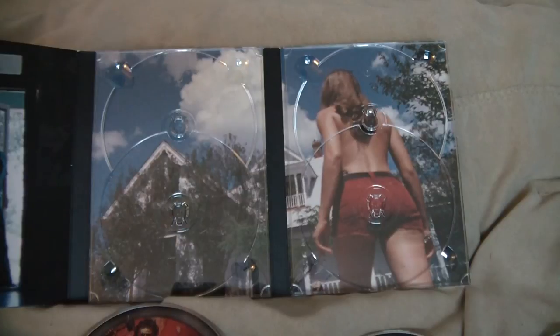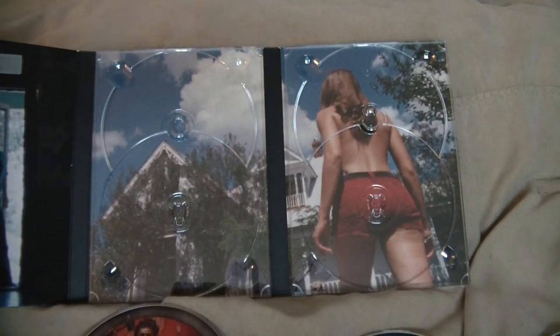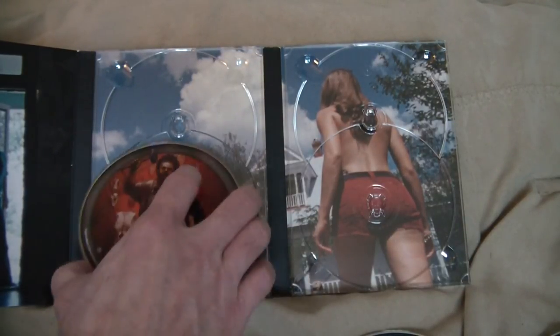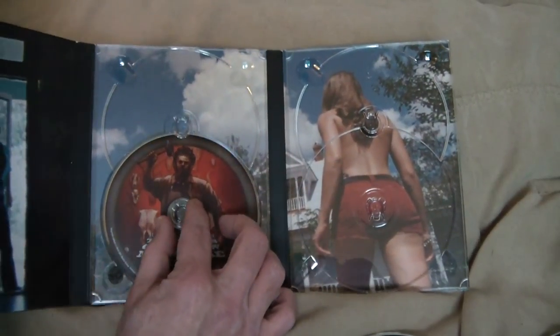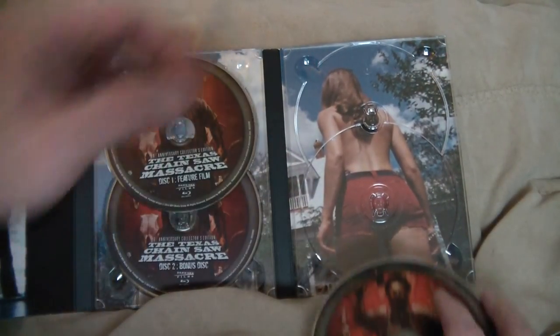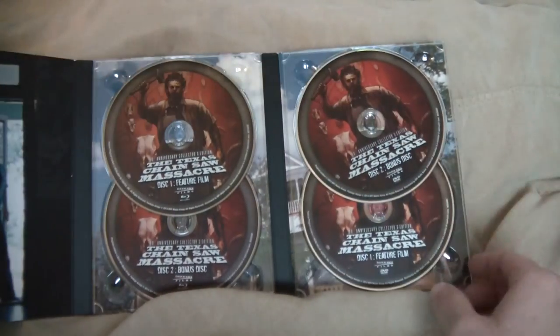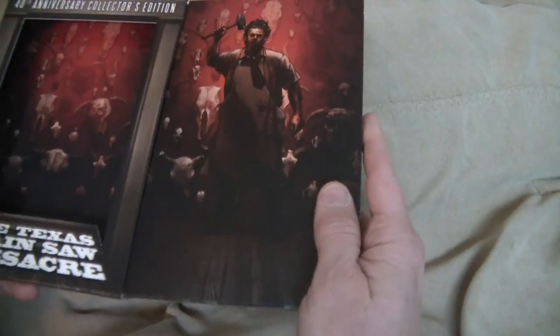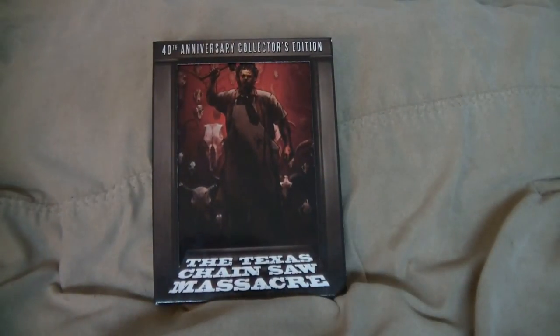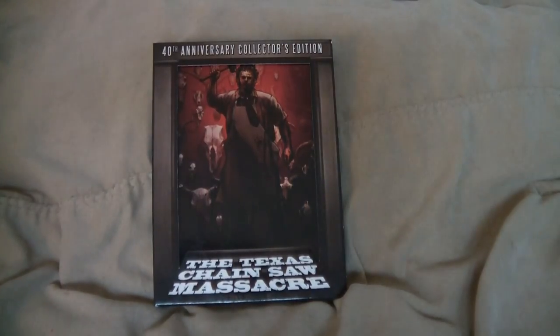So nice looking artwork all the way around — inside, outside, the covers. Freaking cool edition man, I can't wait to watch this thing. Really really nice looking edition for 20 bucks, you can't beat it. Like I said you have four discs, the 4K restoration, and it's also 7.1 audio. The 40th Anniversary Collector's Edition of probably my favorite horror film of all time — the Texas Chainsaw Massacre, the original. Talk to you guys next time.